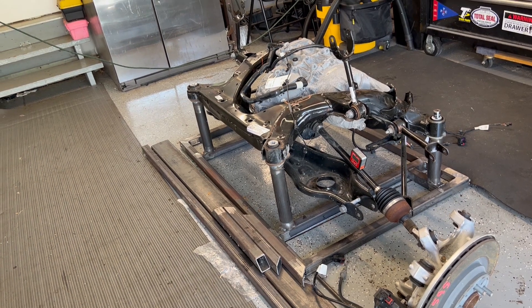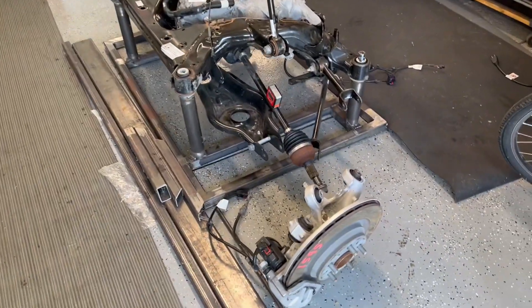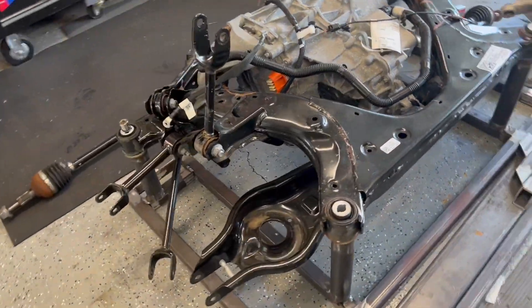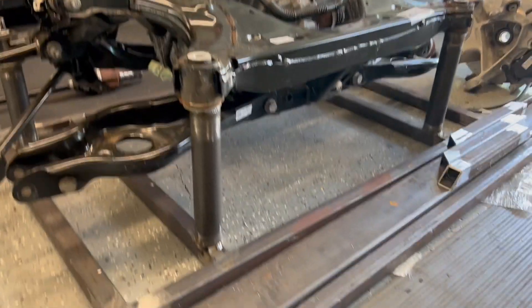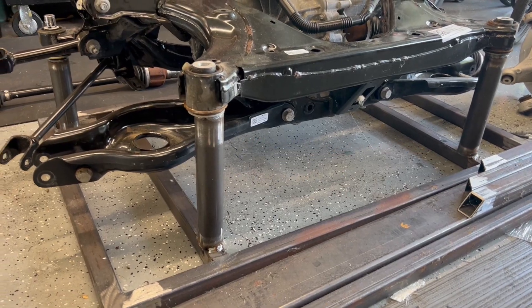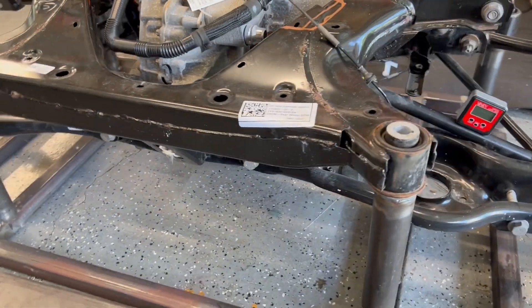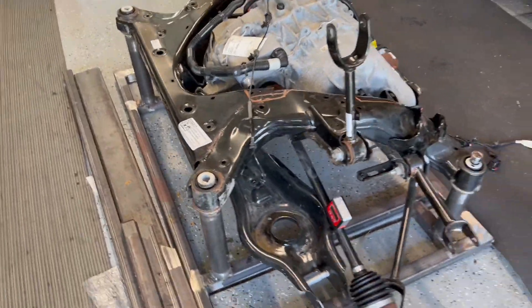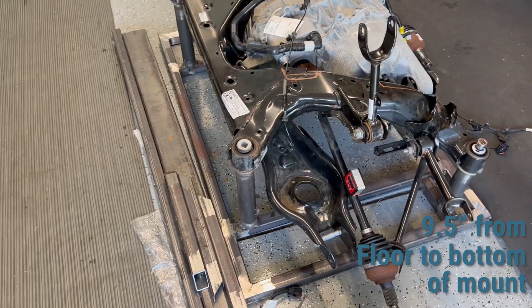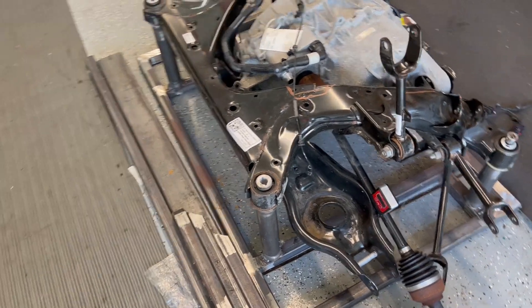I've built this cradle to mirror exactly how the Model 3 sits with the stock ride height. These mounting points are exactly the ride height of a Model 3, because I wanted to start with Tesla's engineering. You can see here and here — these are all stock ride heights.